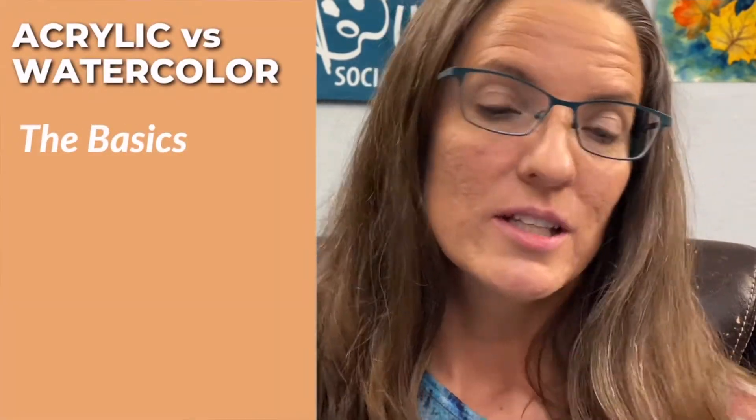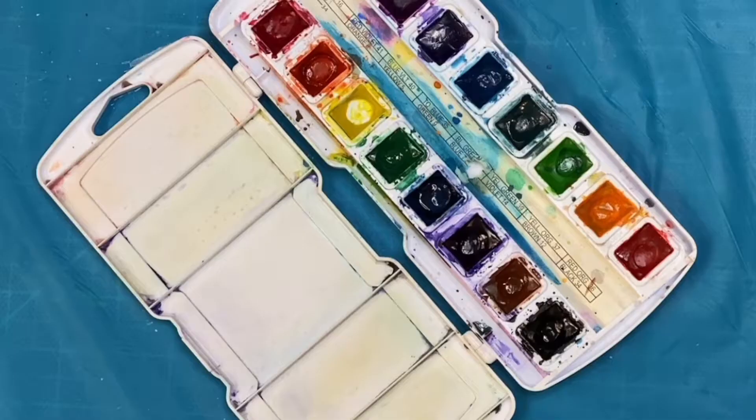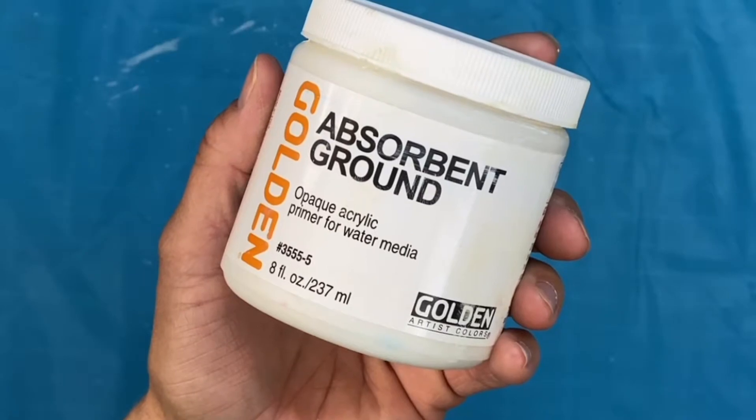With watercolor, it's activated by water. You can buy paint that's either in a tube or in a pan dried out. You can paint on either watercolor paper or any surface that is prepared with absorbent ground.